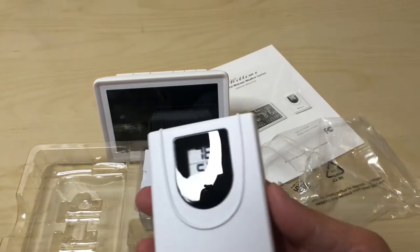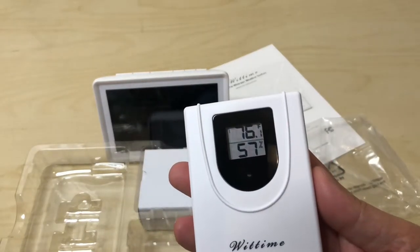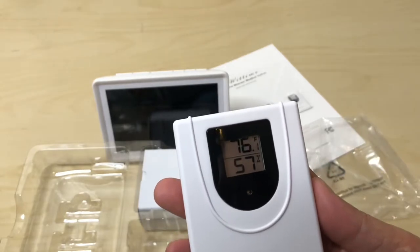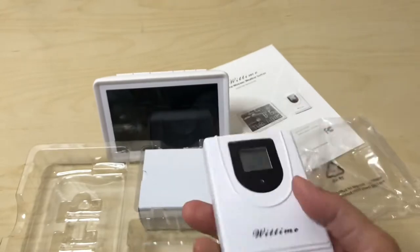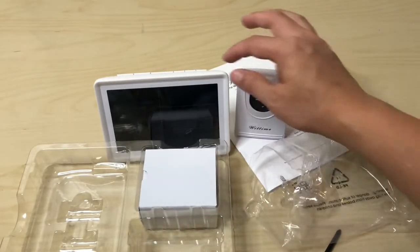You probably didn't hear it, but it says the temperature in here is about 76 degrees and 57 percent humidity. Nice to know.